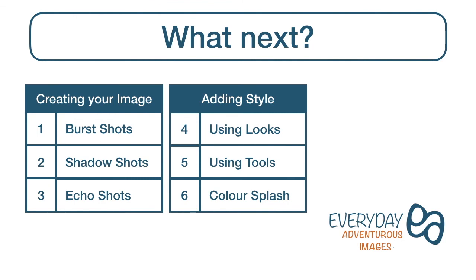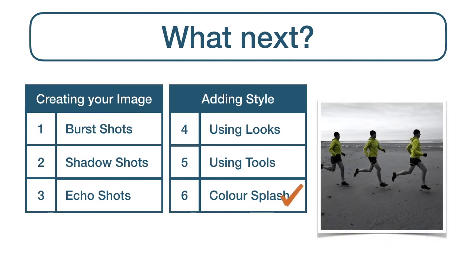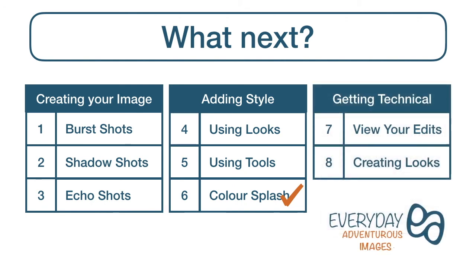So what next? Now you've completed the colour splash tutorial and all of the adding style tutorials, you're on the home straight to completing the course — just two more to go. The getting technical videos: View Your Edits and Creating Looks, that will enable you to consistently produce high quality edits in a fraction of the time.